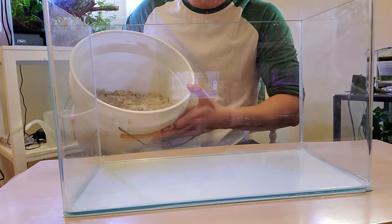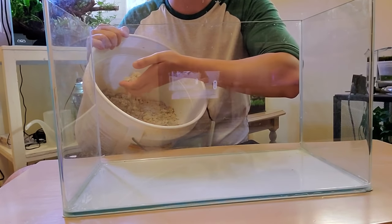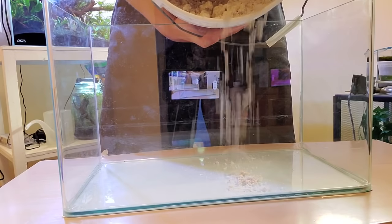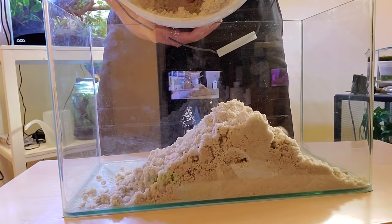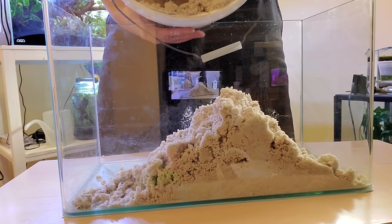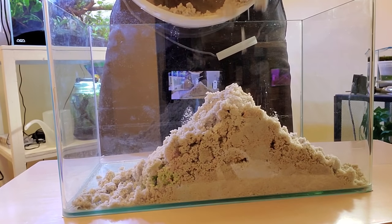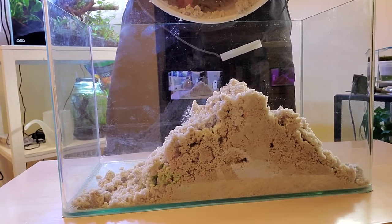Next, we're going to use some sand for the substrate. You can use any kind of sand from your local fish store. You can even get pool filter sand from your home hardware store. I hate working with wet sand — work with dry sand. There aren't that many plants found in true blackwater biotopes, so we're not going to need a fertilized substrate. Such an easy scape.